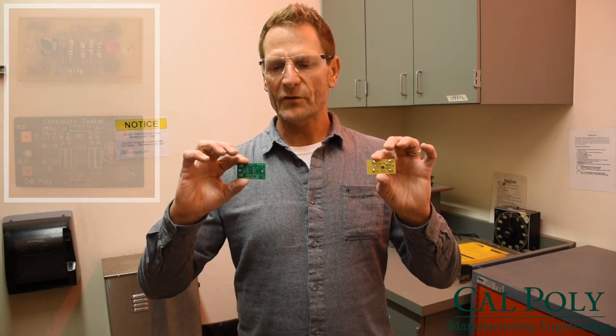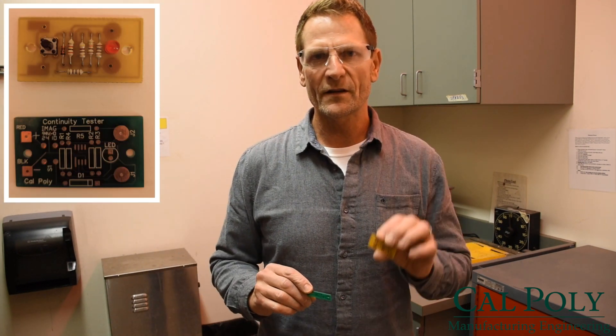Hello. Today we're going to make circuit boards like this or like this, and show you how we can do the print-etch technique to do that.